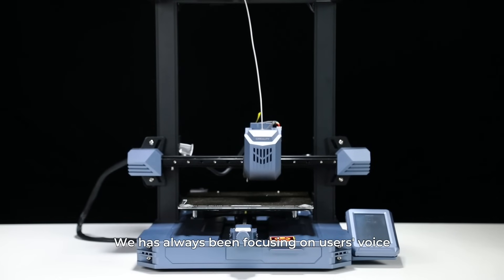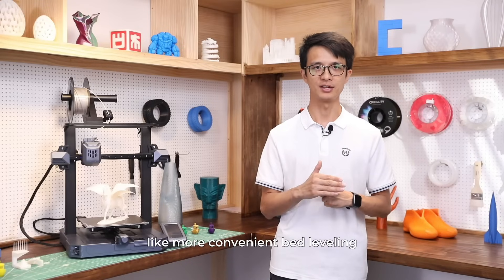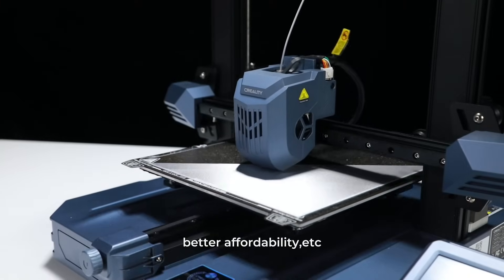The secret behind the successful Creality is plain and straightforward. We have always been focusing on users' voices and provided what they care about most — like more convenience, better leveling, faster printing speed, better affordability, and more.